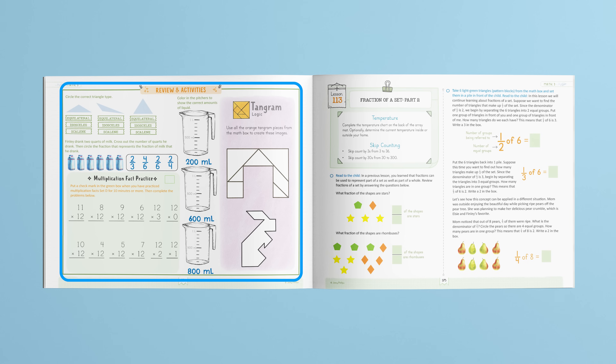The great thing about the review and activities section is that it can be completed before or after the lesson, allowing for more flexibility in your homeschool schedule.